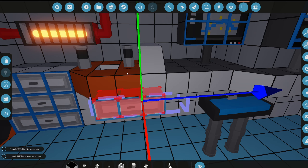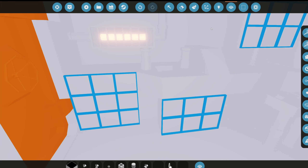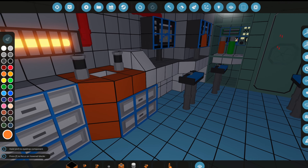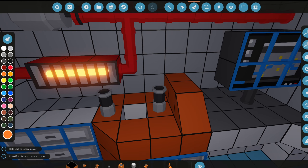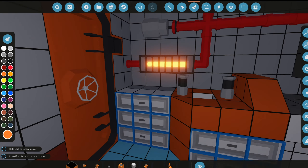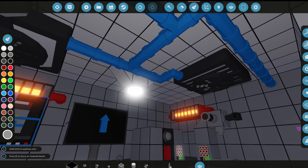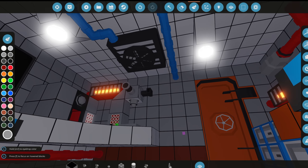We'll extend the cabinet out by one block, merge it, and finish the curve. The color change — maybe we'll go with this, yeah that looks a bit better. I think that's all the storage we need for this room honestly. We're not storing anything crazy here, so that should be good. More piping will probably be added off screen at some point in the video.